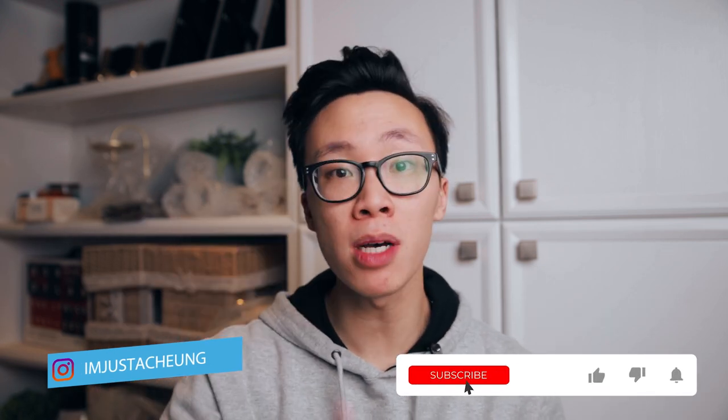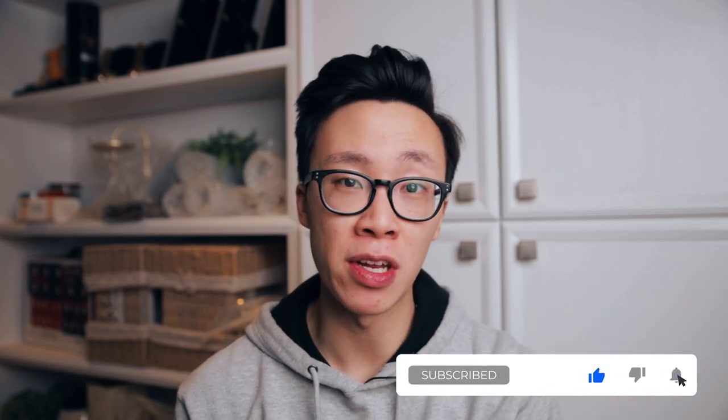That's it for me. If you liked this video, leave a thumbs up, make sure to subscribe, hit the bell to get notified of every video I post. My name is Alex Young, and I'll see you later.